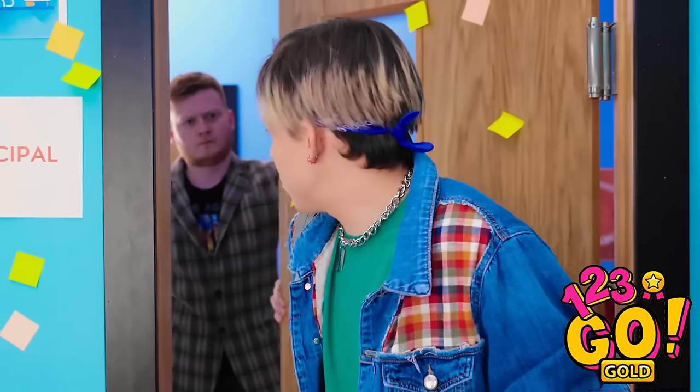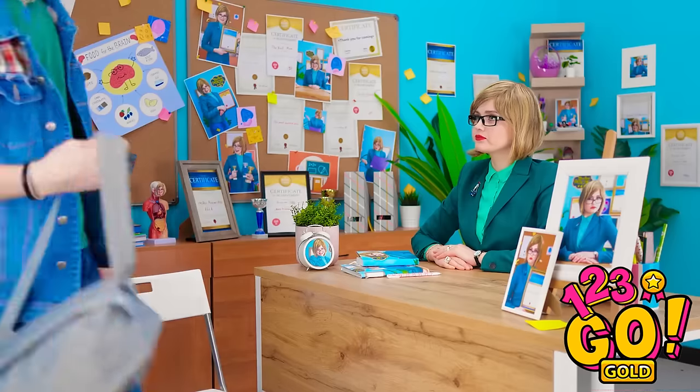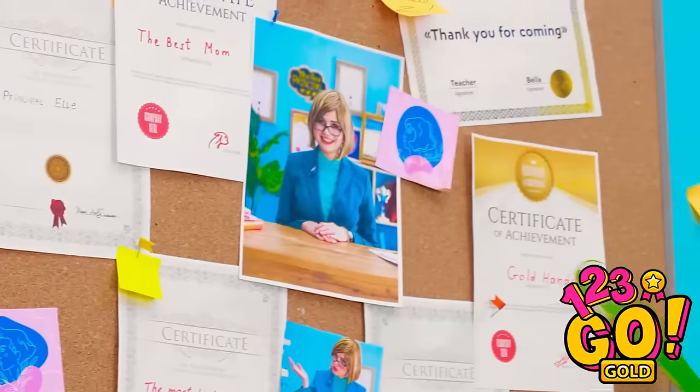I've had enough of you, kid. Whatever. In trouble again? What'd you do this time? The principal's sure fond of herself. Whoa, her pictures are everywhere.